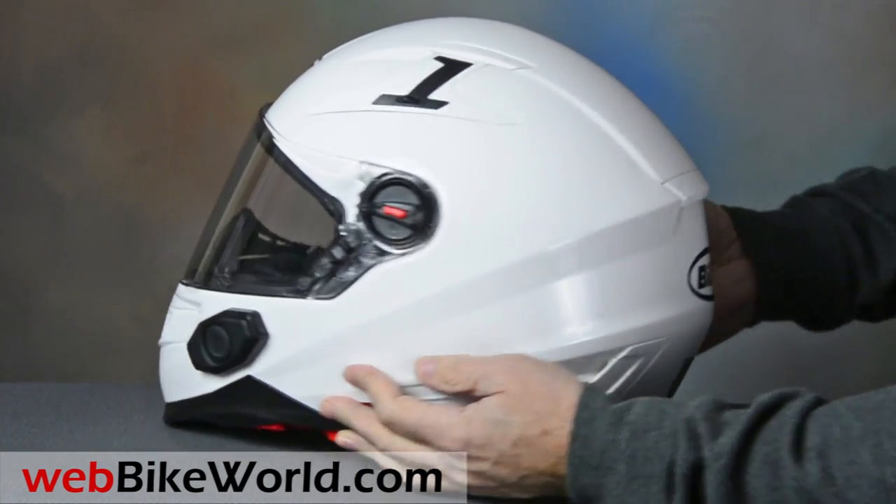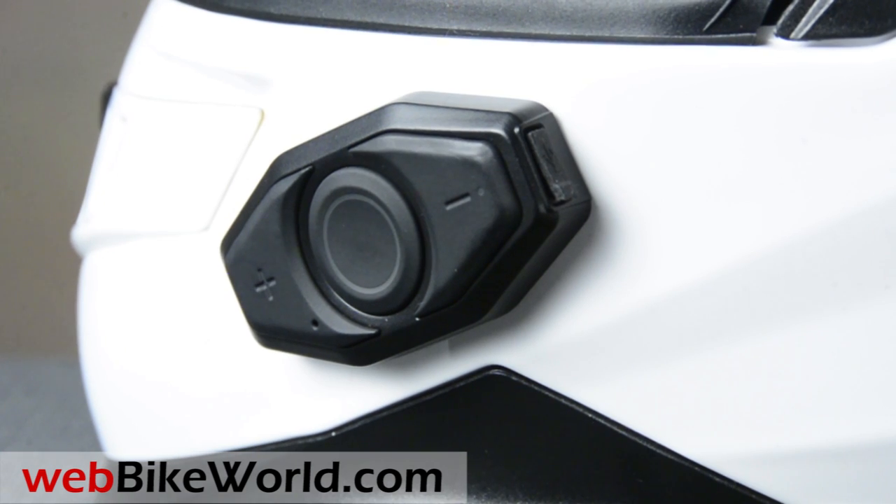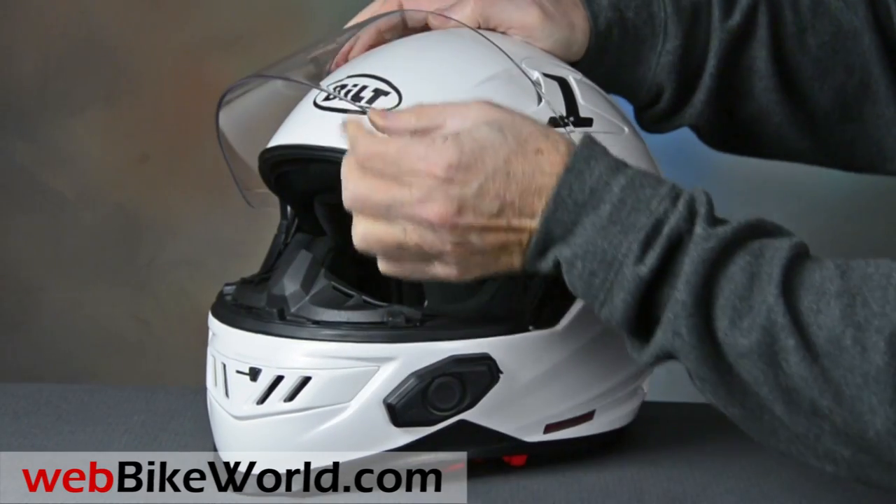The intercom module is located on the left side. It doesn't have the SENA jog dial, and it looks a little like an add-on, but the buttons are easy to use and the speakers and mic are already installed.